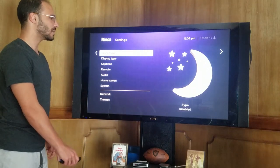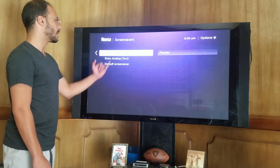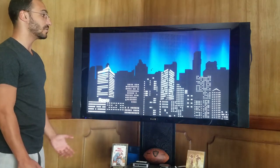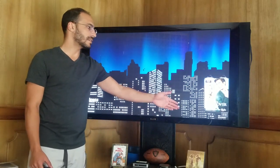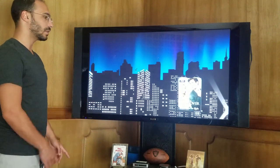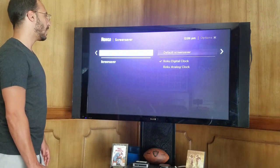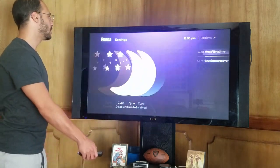Moving on to the screensaver aspect of it — mine is currently disabled, but if you'd like to add a screensaver, you can have a digital clock, analog clock, or your own default screensaver. This is the Roku default, and as you can see, it has little movies that scroll by, and you can actually select those movies by hitting the play or pause button on your Roku. For the wait time, you can select between 1 minute, 5 minutes, 10, and 30 minutes.